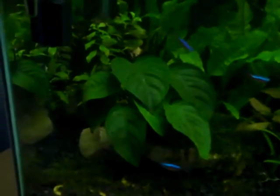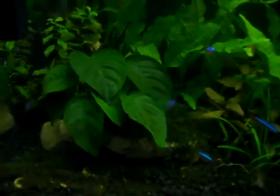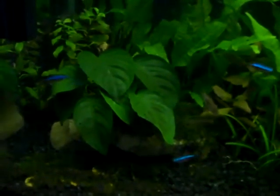I'd definitely recommend getting some shrimp to clean your plants, especially with slow-growing plants like Anubias which are easy targets for algae. If you didn't have shrimp, in about three weeks your Anubias would be completely covered in algae and a nightmare to wash off. They're also quite entertaining to watch because they're always on the go — you can see one on the glass right now cleaning algae. They'll also eat algae off your gravel. In my previous tank I had a problem with algae growing on the gravel everywhere, and even when I turned the gravel over it just grew back. So I'd recommend getting shrimp to clean both your plants and your gravel.